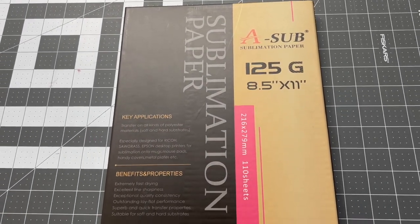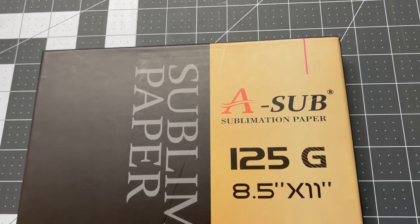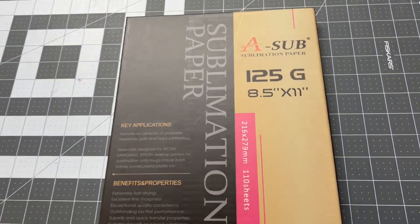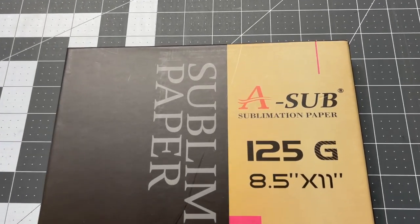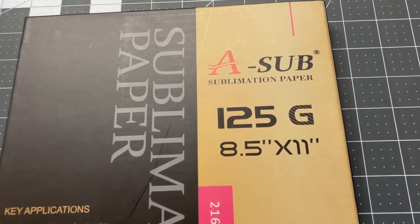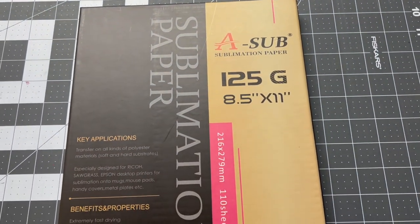Before we head over to the computer, I want to go ahead and load our paper into the printer. Like always, I use the A-Sub sublimation paper. I have not tried other sublimation papers — maybe I will in future videos — but I've always used the brand from Amazon, which is the A-Sub sublimation paper, 125G. Today, since we are doing small napkins, eight and a half by 11 inch is perfect. Always check for 125G — it prints out the best.